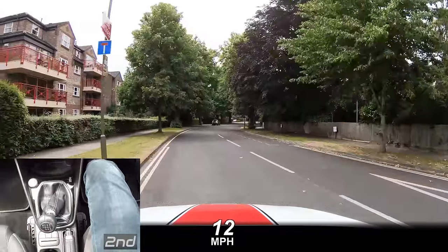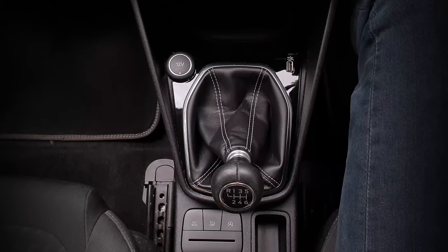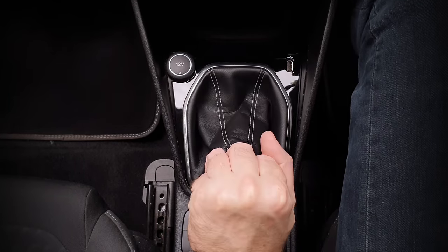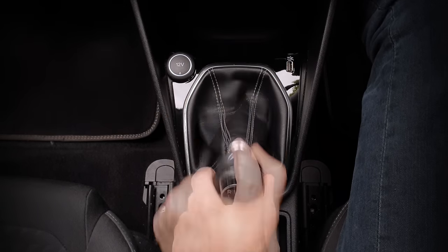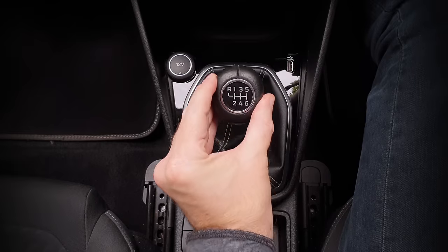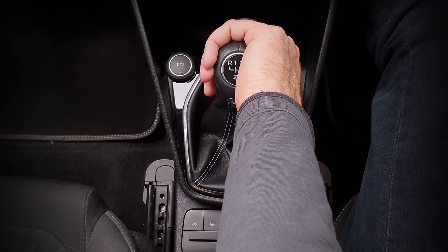But for some it's how they change gear that's the problem. This video is all about technique, and I've seen a few different ways to change gear — some more consistently successful than others. I'm going to show you the best I've seen. It's called the palming method and it's actually quite easy when you get used to it.